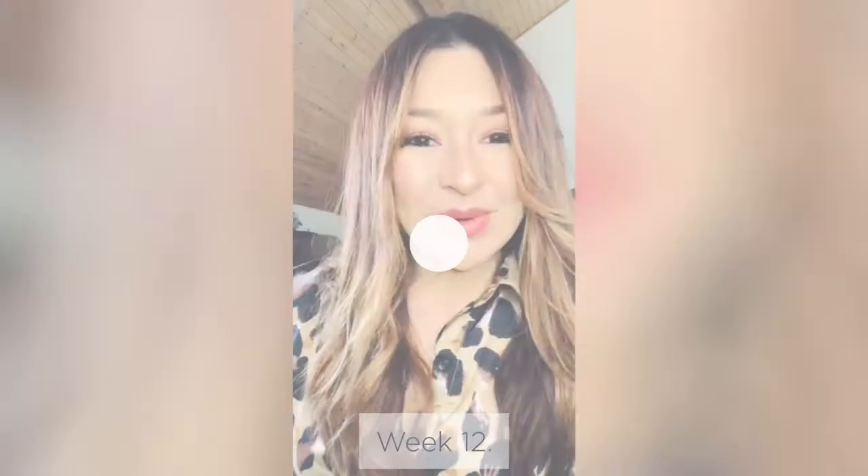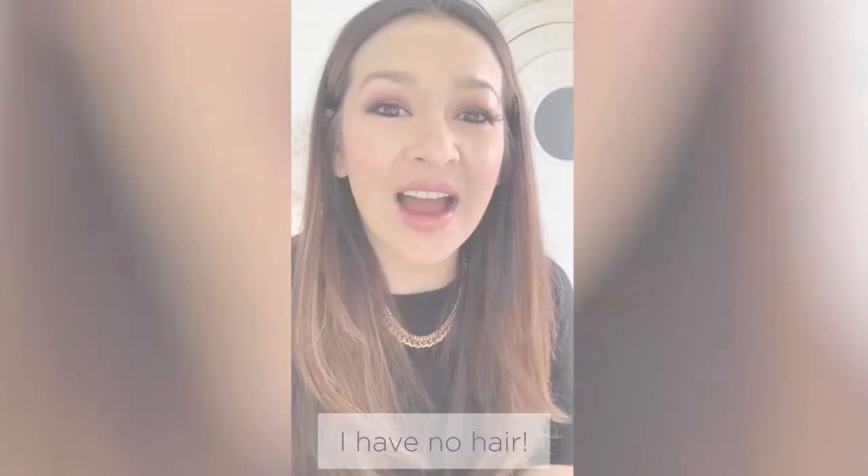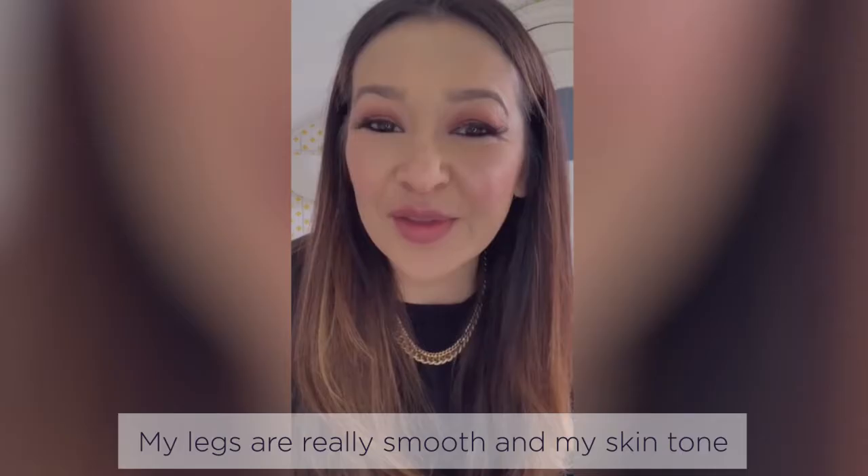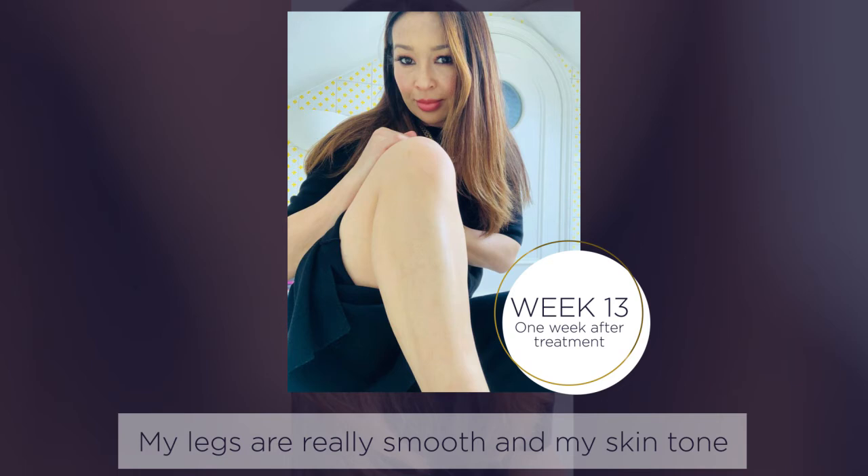Week eleven — I'm really pleased with the results. To be honest, I couldn't have asked for more. Week twelve — the results have far exceeded what I thought were possible. I have no hair. I can feel a bit of stubble, but it's not come through and it's really fine. The legs are really smooth and my skin tone looks really smooth, almost as if I'm wearing leg makeup, which is amazing. So I've got smooth legs and I'm really happy.